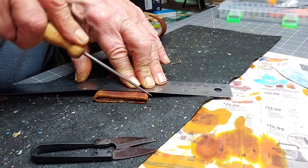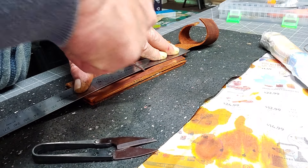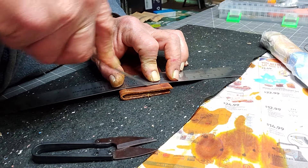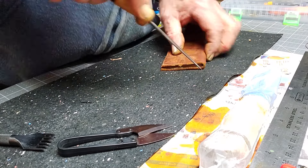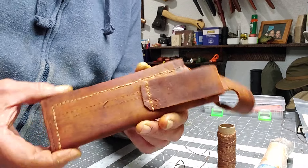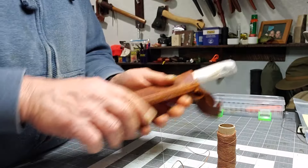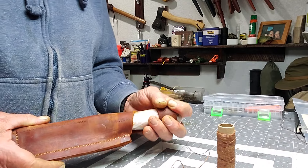Now I'm marking the stitch lines. I decided I wanted a little ring on the bottom because I was going to put a little dangling piece on it. I'm just using my awl - this pointy thing - just to mark the leather. I finally got it stitched up. I must admit my stitching is getting better - practice makes perfect I suppose.